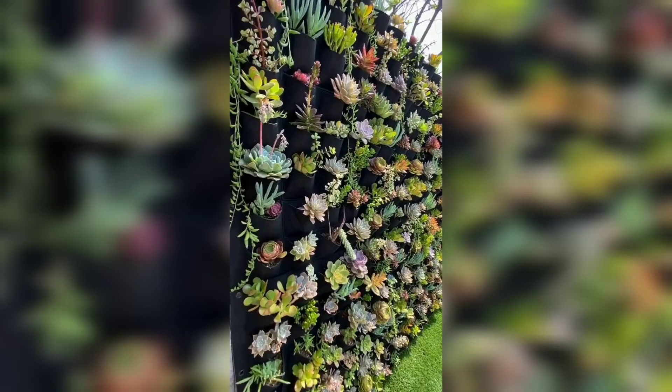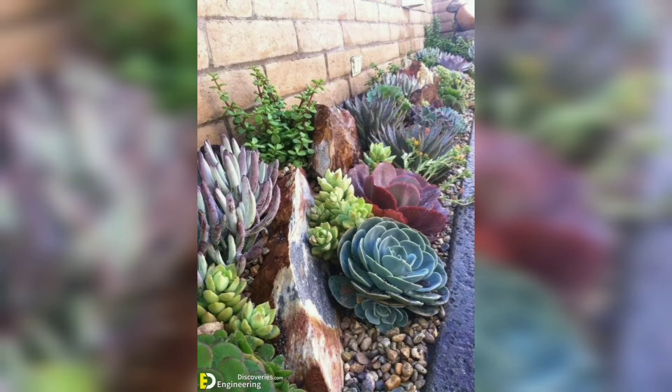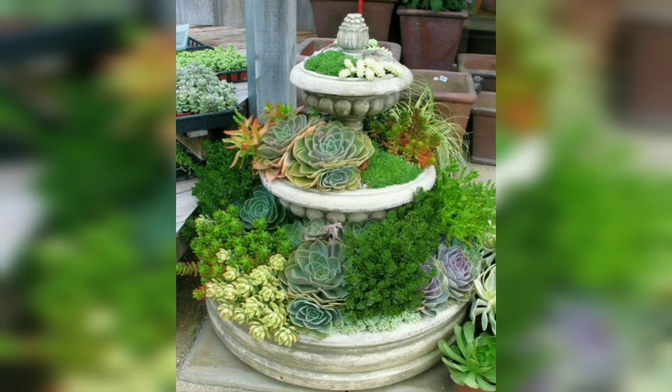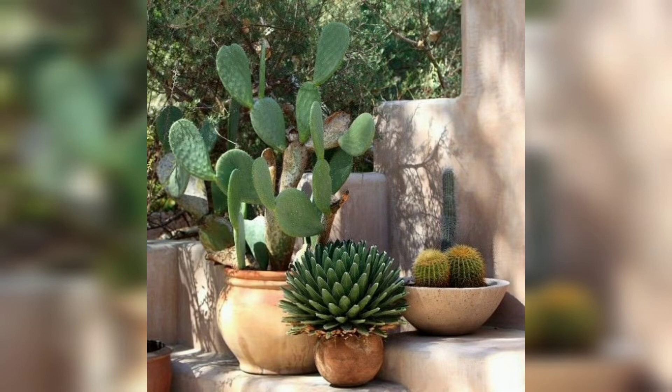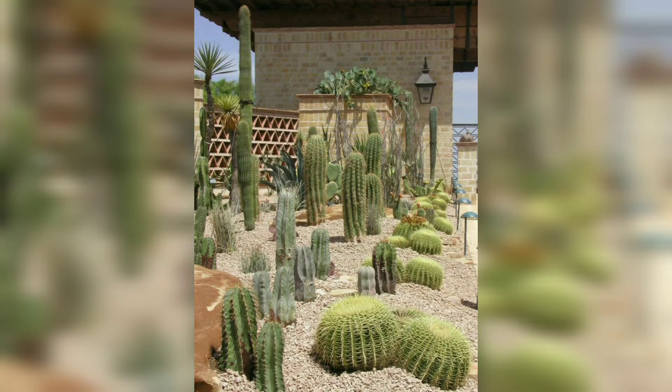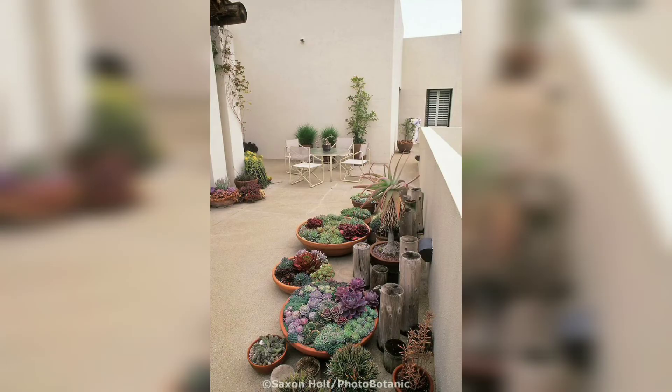Decorative cacti don't necessarily have to be all green — some of them can bloom and show off beautiful flowers for at least a few weeks. However, it is often fairly difficult to make a cactus actually produce flowers, because they need very particular conditions to bloom. You may need to move the cactus around your house or apartment to find the sweet spot that works best for your plant. Using special plant fertilizers may also be a good idea. Once you get your cactus to bloom, it will look great and surely become the centerpiece of your cactus garden.